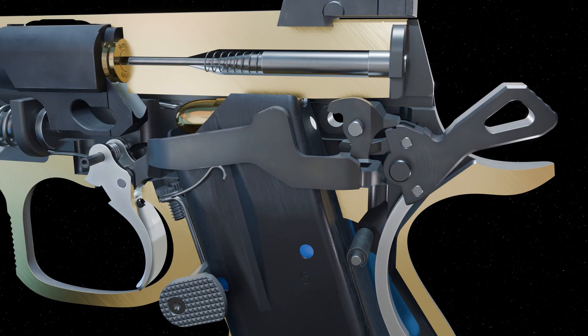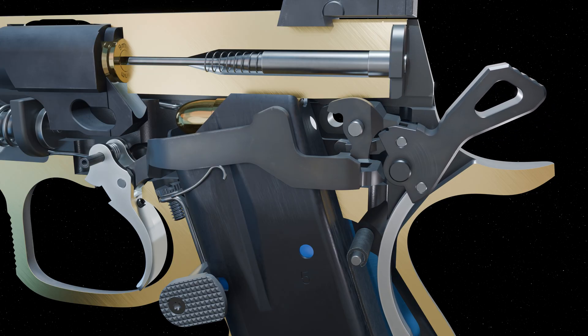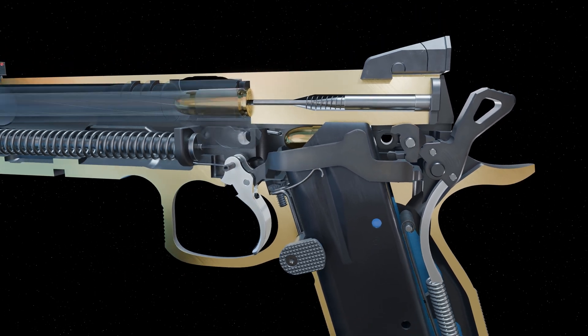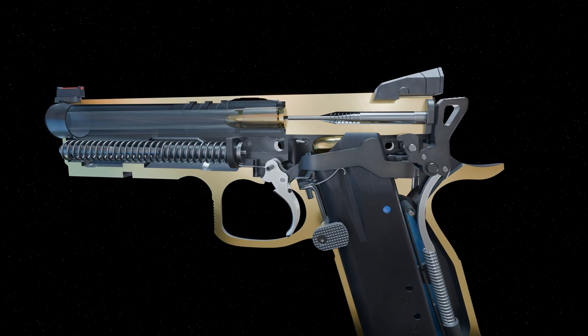Once again, the sear cage forces the trigger bar down, allowing the disconnector to move forward again. Energy is released from the hammer spring, rotating the hammer forward again into the firing pin.